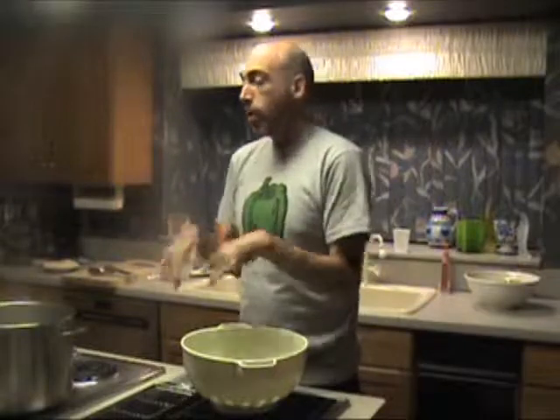Now that the sausage is all browned up and crumbly, we're just going to finish cooking it for about ten minutes — I'll cover it up and let it cook for a little while. Meanwhile, we're going to blanch the broccoli and we're almost home.